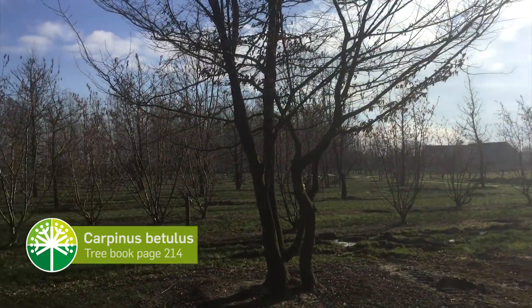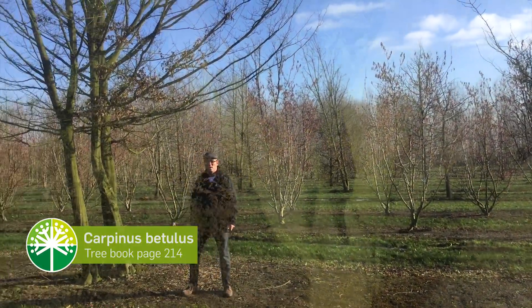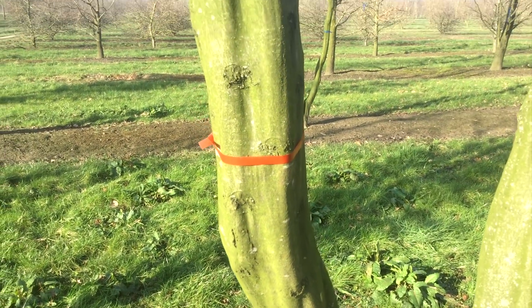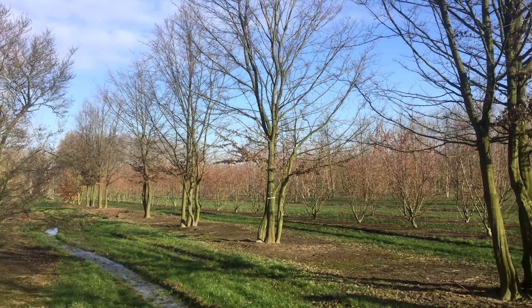Here we have a lot with Carpinus betulus — a very versatile tree. Look at the curves in the trunks and stems. They're dropping their leaves a little bit already because it's quite late in the winter now.